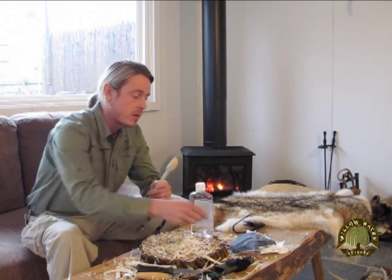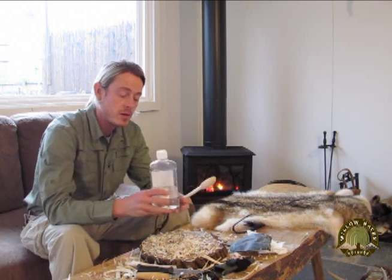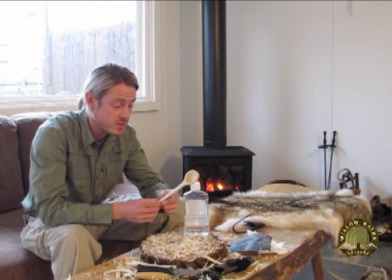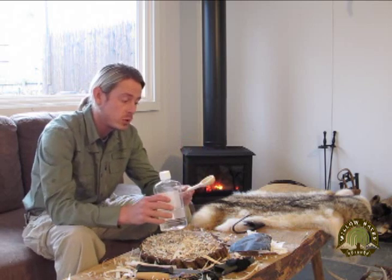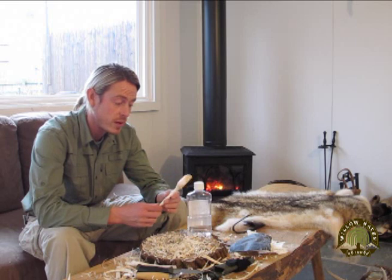I've pretty much just finished up my spoon project for the day. I just finished doing some light sanding and wiped on a few layers of mineral oil to treat the wood. This was green wood — it had just fallen in my yard today — so this wood will definitely do some drying out over the next few weeks. I want to treat it with some type of oil, like linseed oil; I used mineral oil today just to keep it nice and moist while it goes through that breaking-in process.